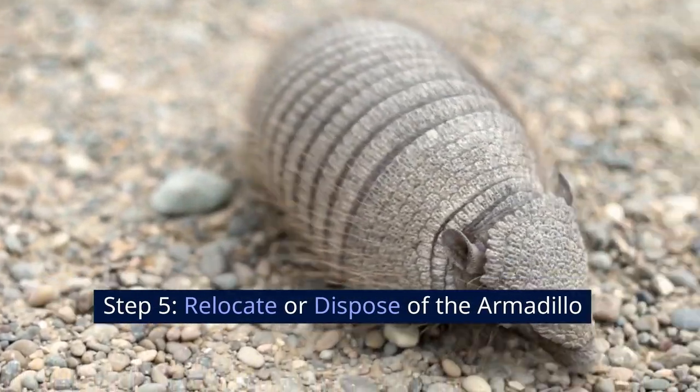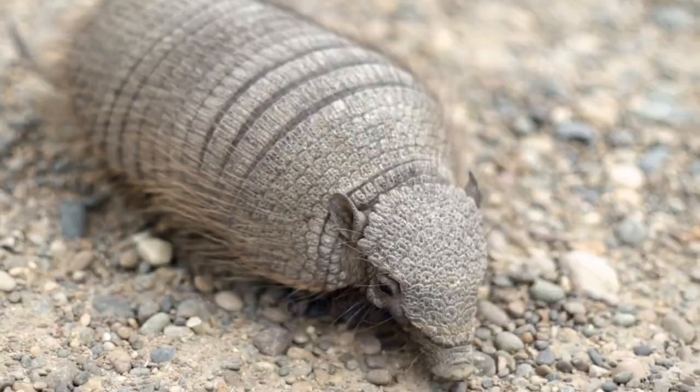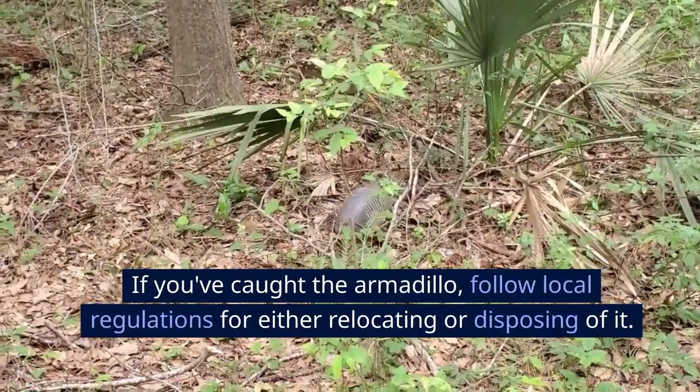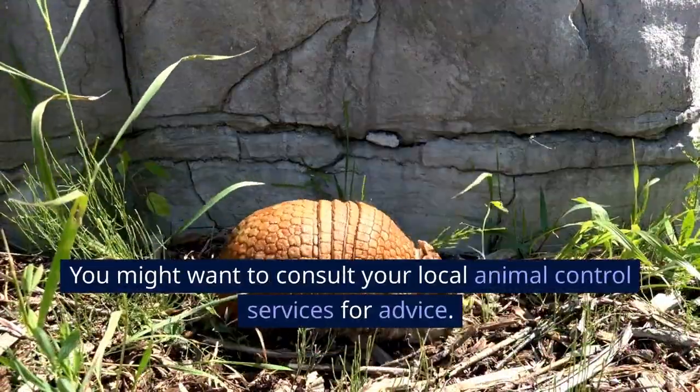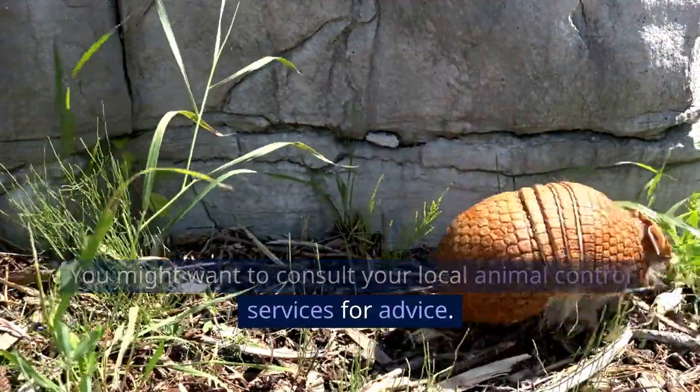Step 5: Relocate or dispose of the armadillo. If you've caught the armadillo, follow local regulations for either relocating or disposing of it. You might want to consult your local animal control services for advice.